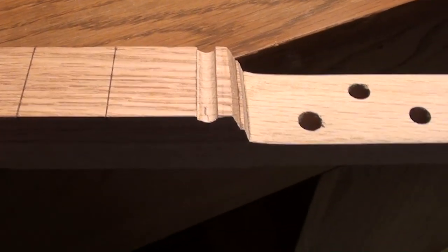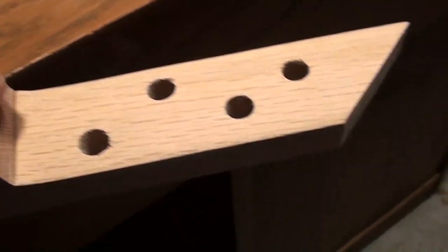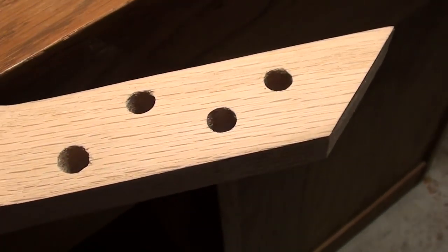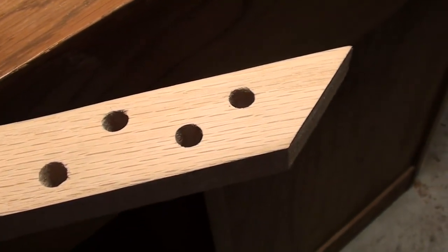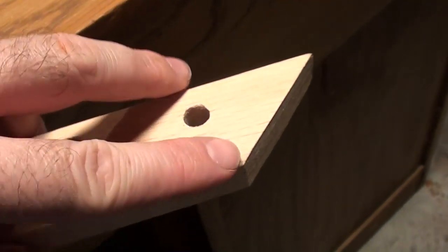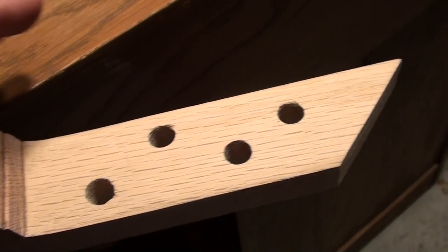Hey guys, coming to you from my little workshop down here. I thought I'd show you the progress on the guitar so you can see how it's coming along. You can see I've got the neck and the fretboard kind of roughed in. I've got the tuner holes drilled — as you can see it's going to be a four-string — and I've cut a little angle under the headstock, but it's just all rough cut. I'll smooth it, bevel this, and round that off.